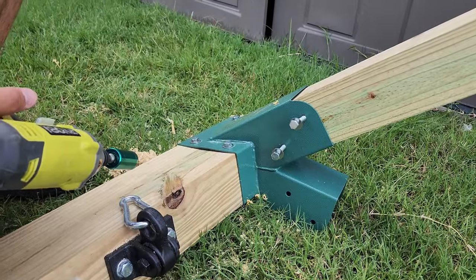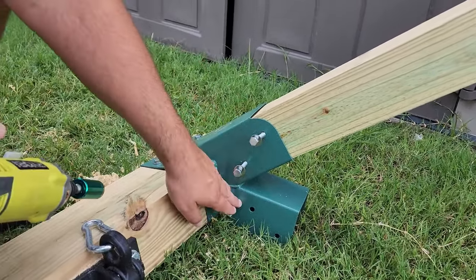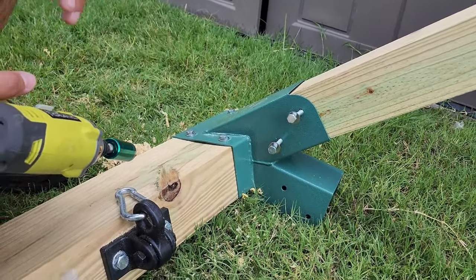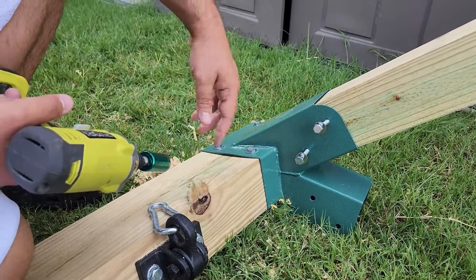We added the 4x4 in here, and then when we stand it up we'll add the other 4x4 and do the drilling as well. Make sure you add two screws on this end and two screws on the other end.